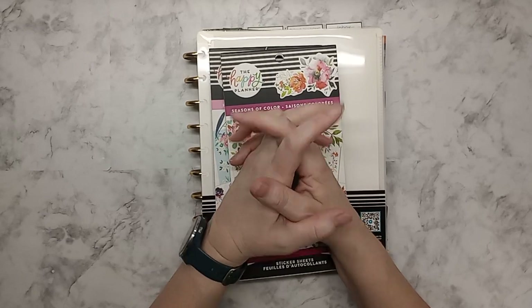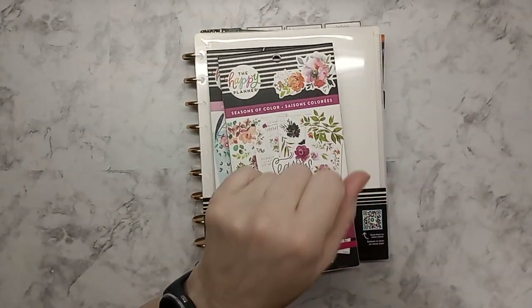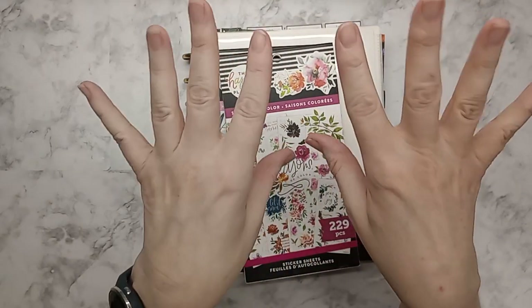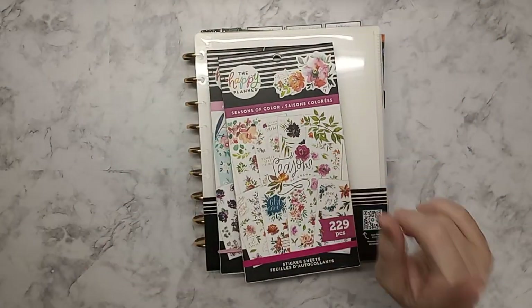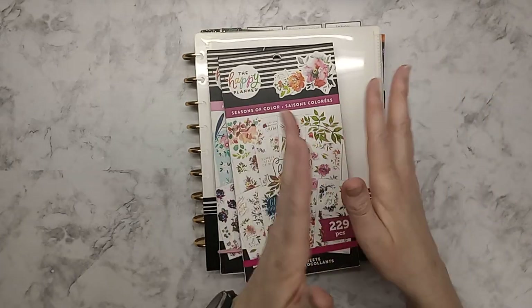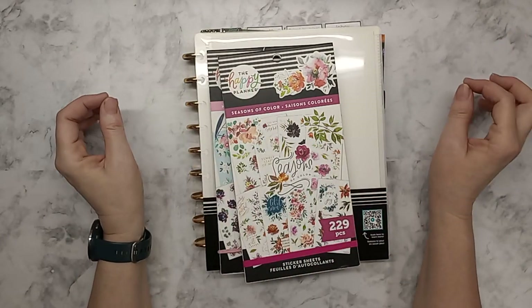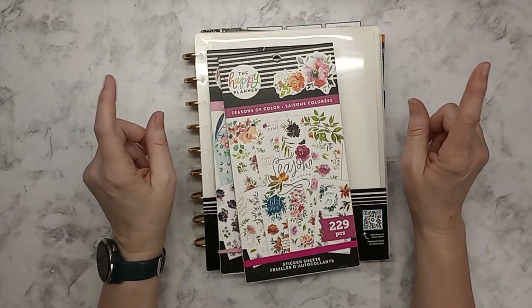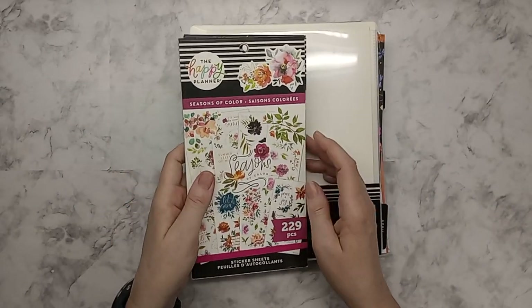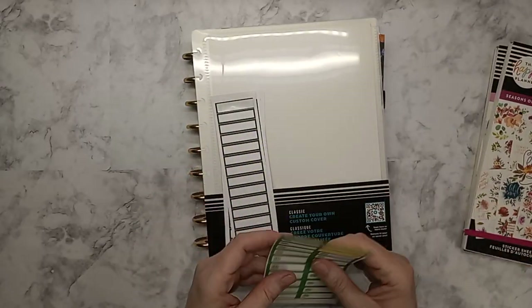Hey guys, welcome back! This is Tina and today we're going to be doing my monthly planning for April. But before we get to that, I want to get some things brightened up, change some things up, and I'm going to bring you along with me. It shouldn't take too long. This is for doing the monthly.